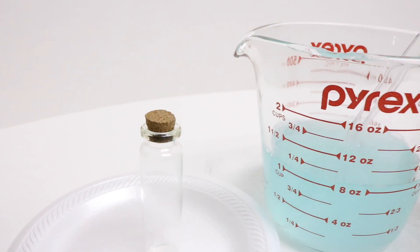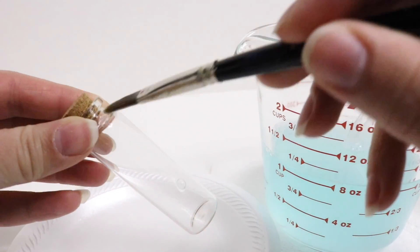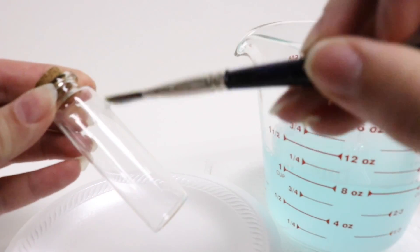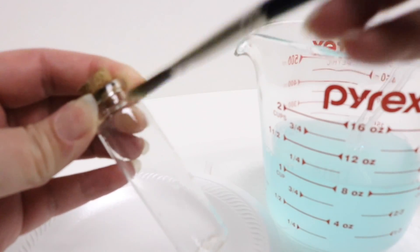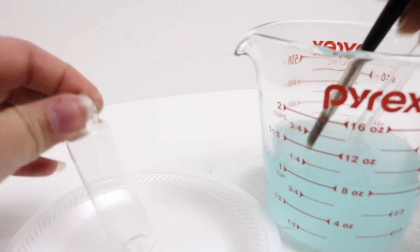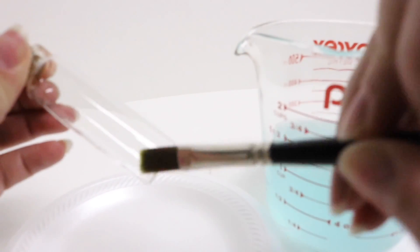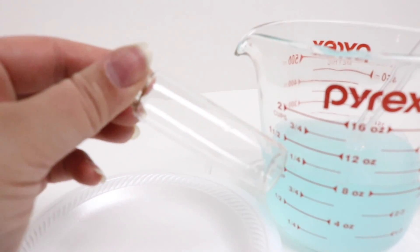Now that our solution is cool to room temperature, we're going to take a paintbrush and paint our solution onto the bottle. You can do the whole bottle or part of the bottle, however you want to do it. You just want to get a nice coating on there — you can do brush marks or stippling to get different effects. I'm going to try to avoid the area where I'd put the label, so I'm going to kind of stipple around that.